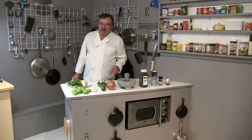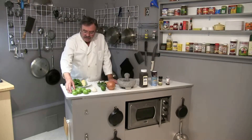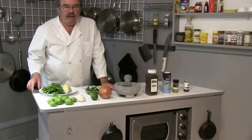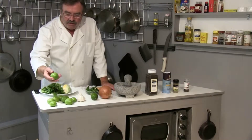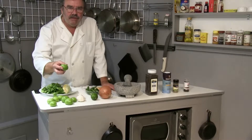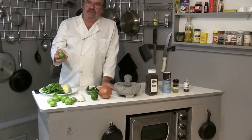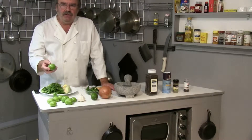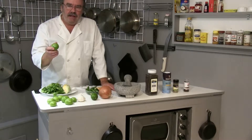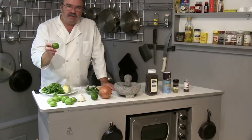Let me explain what's going on here. I have a bunch of tomatillos — that is the major player. These are similar to tomatoes but they're not the same. They're also known as green tomatoes, Mexican tomatoes, or Mexican husk tomatoes. It's similar to a tomato but it has more of a tangy flavor. And like the red tomato, this is actually considered a fruit.